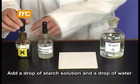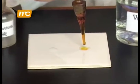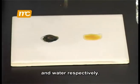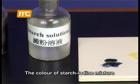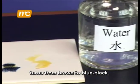Add a drop of starch solution and a drop of water onto a white tile. Add a drop of iodine solution to the starch solution and water respectively. The color of the starch-iodine mixture turns from brown to blue-black.